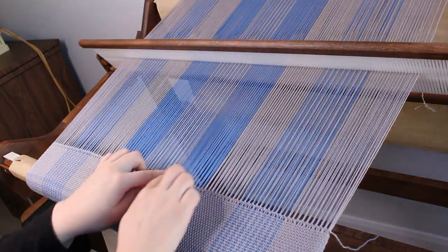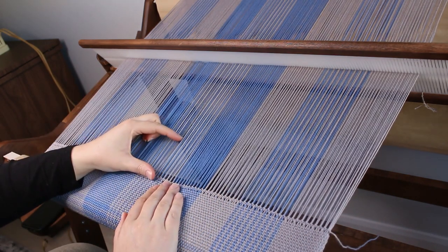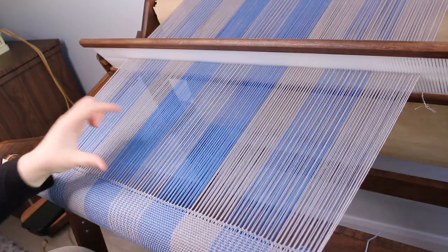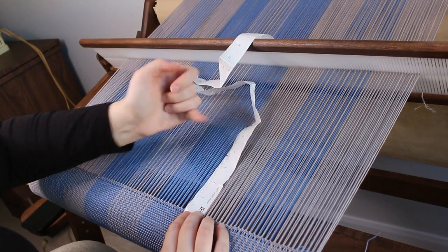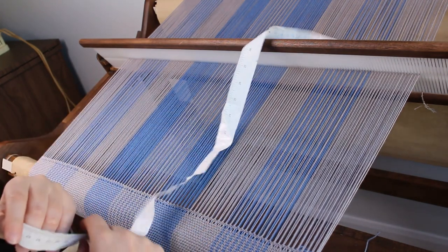I want to leave about two inches of fringe on my towel, and about the same for the other one, so I'll advance the warp a bit more. I need one, two, three times the width of my project for the hem stitch, and I want to place the start of the next towel about four inches from where I left off the last one.